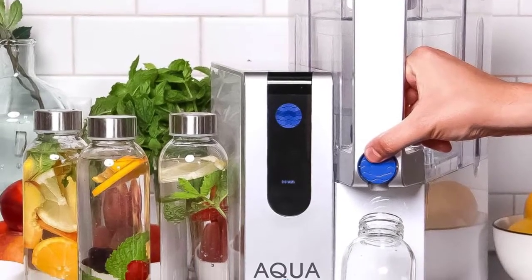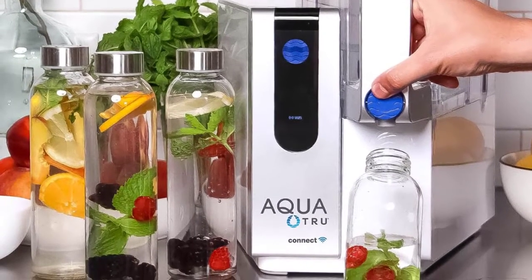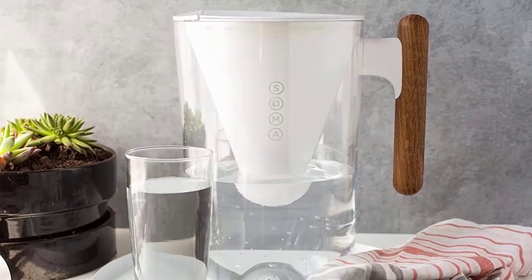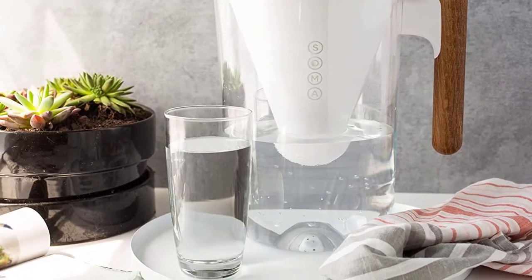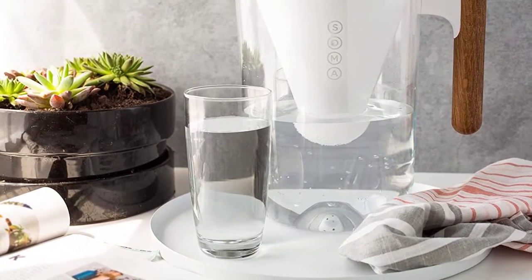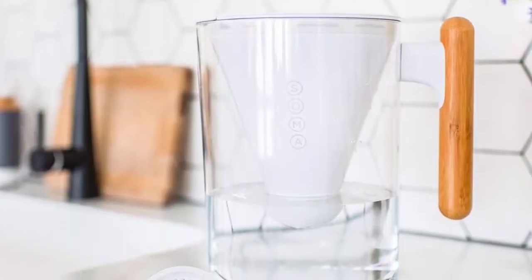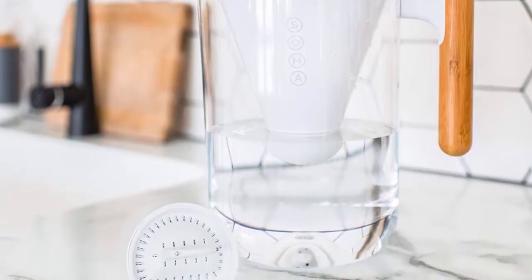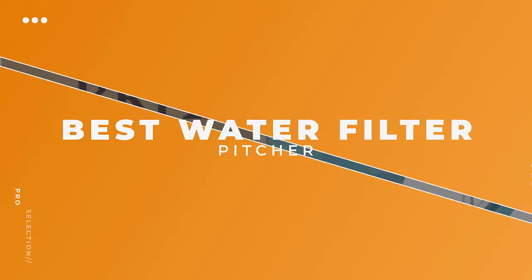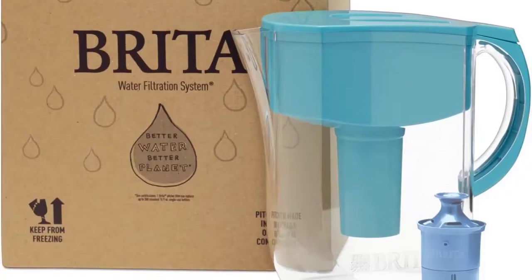It's no secret that you should drink plenty of water every day. Having a good water filter pitcher can better that habit by improving the taste of your water and removing various water contaminants. While many contaminants and their levels are regulated by the United States Environmental Protection Agency (EPA), you may prefer to take extra precautions by buying water filters that remove specific contaminants. In this video, we will discuss the top 5 best water filter pitchers for home use.